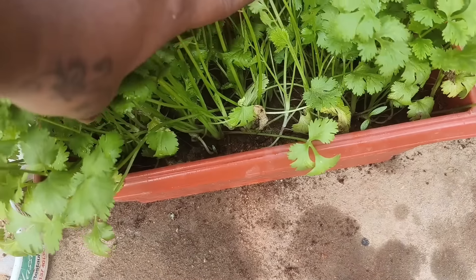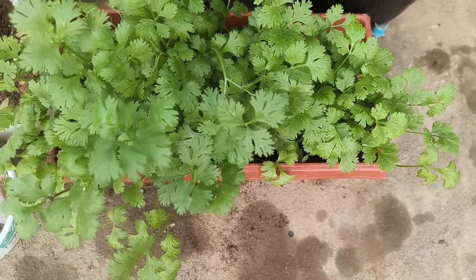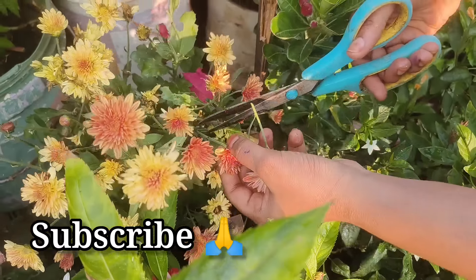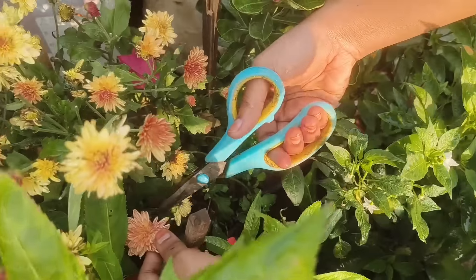Hello, I am Kumari. Welcome to our channel, Trial Garden. Today, I will show you how to use the liquid fertilizer. I will show you how to use the vegetable seeds, flower seeds and leafy vegetables.